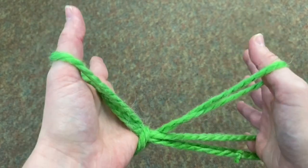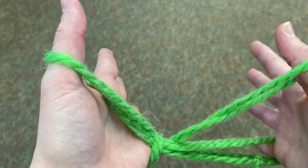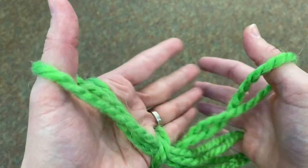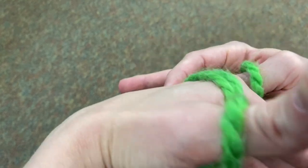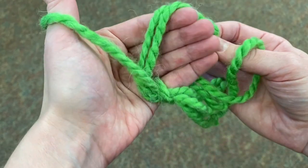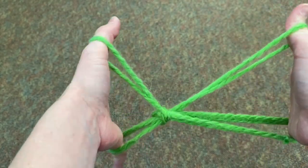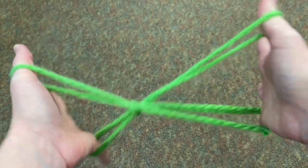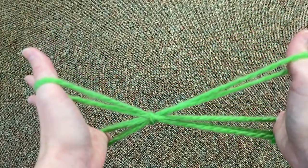The very last step — when you're telling the story where the old lady hears the sound for the last time and she looks up — you're going to slip the big loop off of your knuckles, the first one you made over your fingers, and pull tight. And there is your mosquito! Make it fly all around, and when she brings up her hands and she...